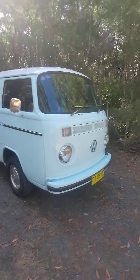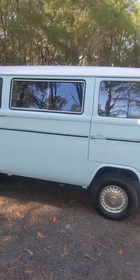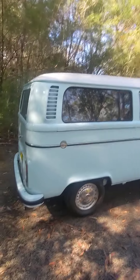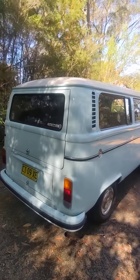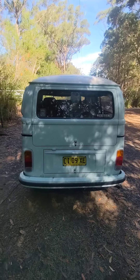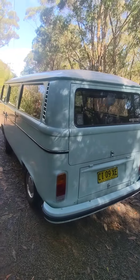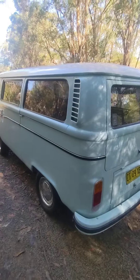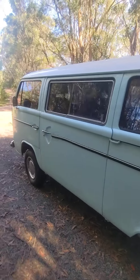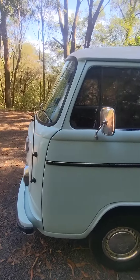This is Trancey, a 1974 Combi Microbus, originally an eight-seater. Four-speed box with the 1800 twin carby motor — runs well, body's straight, paint is fairly good. Not really any rust in it.